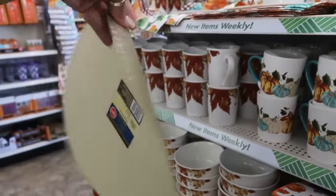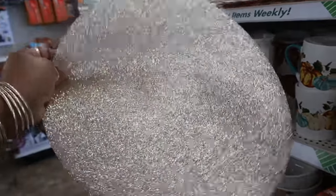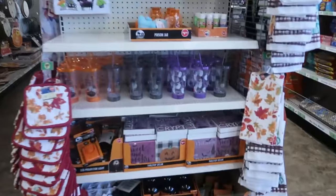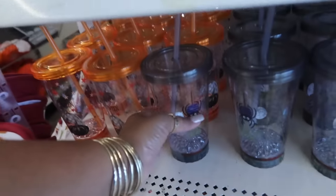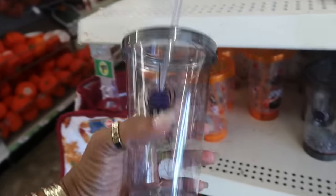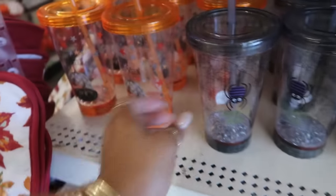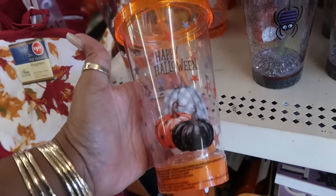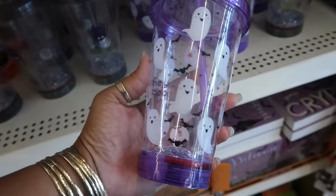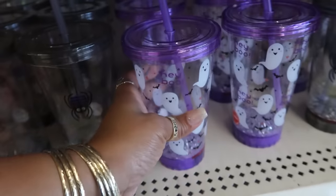This up here you could use as a placemat, or somebody would DIY with these. Very nice. And over here, some cute cups — they light up. 'Creep it real,' 'Happy Halloween,' and the ghost. And it says 'hey boo.'